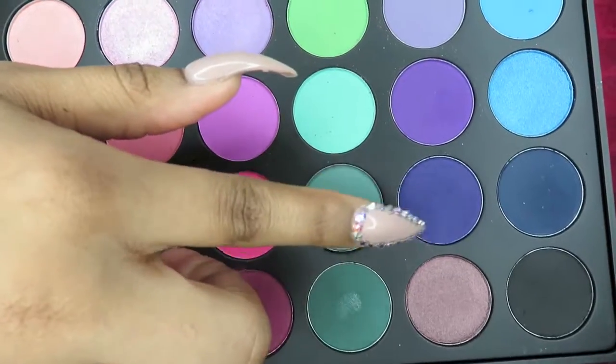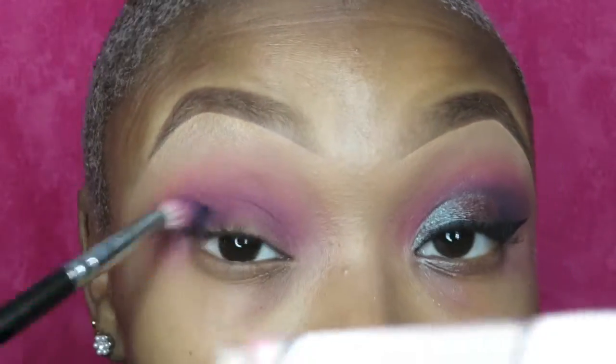Next, I'm going into this dark purple and I'm going to put that in the socket as well. I'm not bringing it all the way in like I brought the last color in, just basically to the middle of the socket.